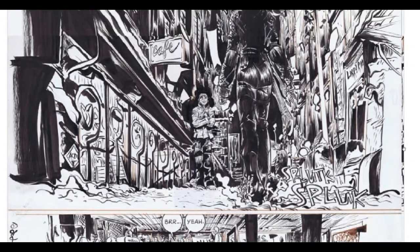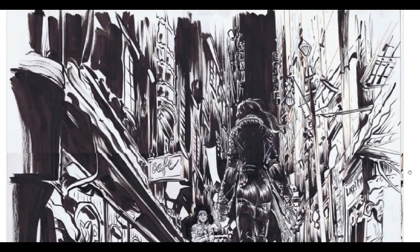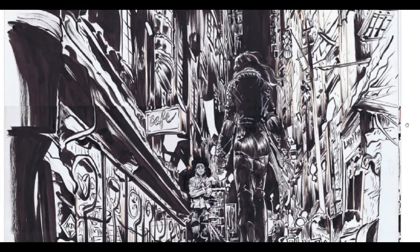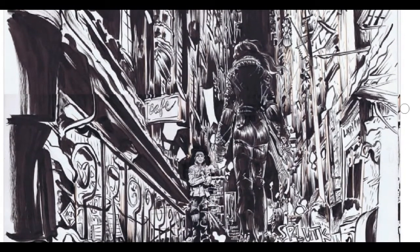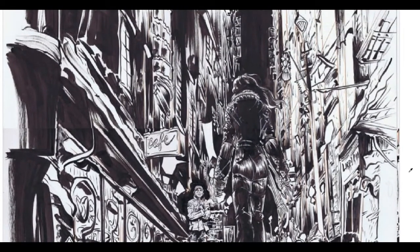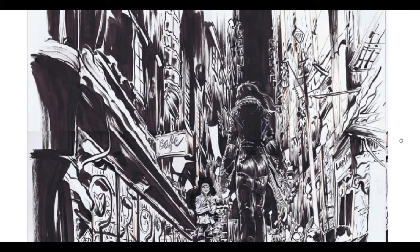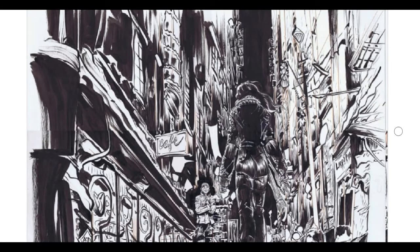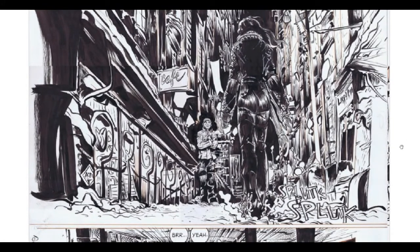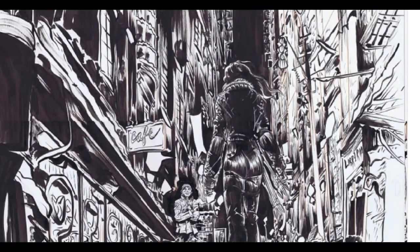But yeah, his stuff is incredible. If you ever get the chance to see his original art in person — I've been fortunate enough to see some of his work in various shows in New York, either at the Society of Illustrators or at MOCA — but they're huge. The standard size for a comic book artist, especially a mainstream artist, is 11 by 17 or within those kinds of proportions. But Paul Pope seems to work at like 18 by 24 or something like that. They were huge, and you can see he gets so much detail in these shots.